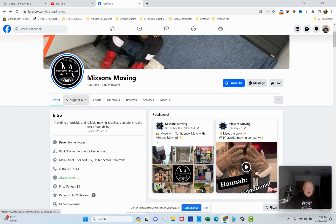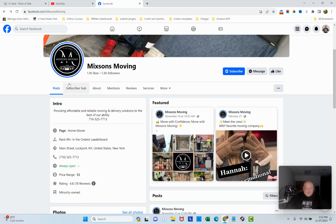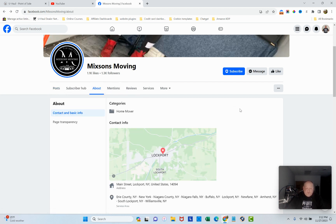Looking at the subscriber feature — I don't see any reason to be a subscriber. You're not giving me any value to pay $5 a month for it. If you offered discounts or freebies to subscribers, that might be worth it, but right now there's nothing there. I'd get rid of that. Also, when you hit the subscriber button it takes you off your Facebook page, so you have to hit back to return.